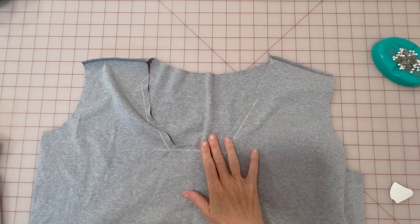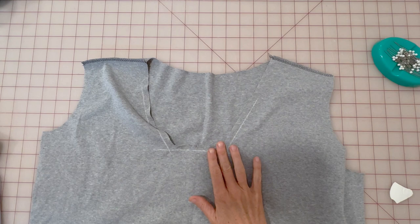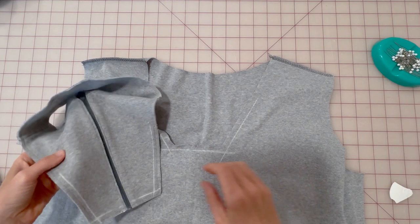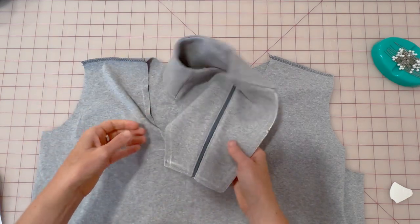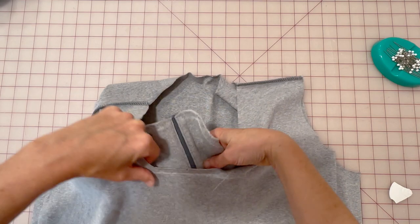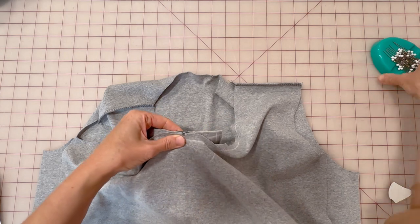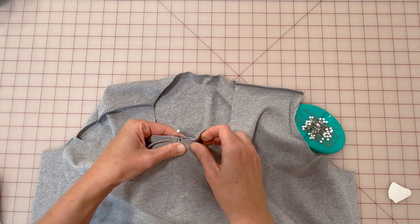So you'll see here that I have the bodices that are sewn together at the shoulder seams facing me with wrong sides facing out and the seam allowances are marked with chalk. I'm gonna bring over my yoke and collar pieces that are all assembled here. You can see those also have the seam allowances marked and I'm gonna slip those inside the bodice with right sides together, matching the center front notch of the bodice with the zipper on the yoke.